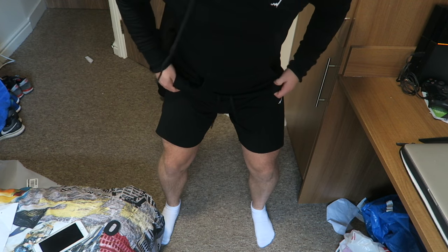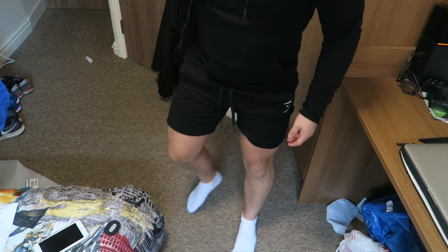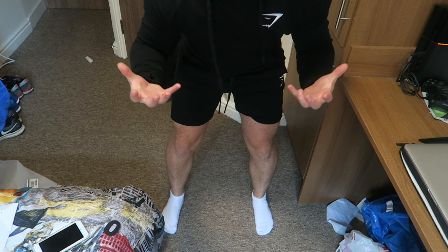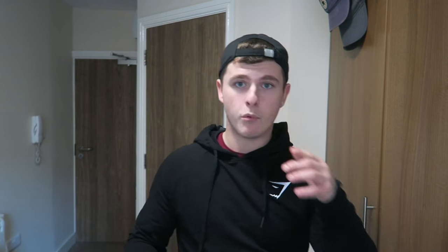Bear in mind where the shorts come up to on my legs, because that would bother some people. I know a lot of people — including myself — haven't wanted to buy Gymshark shorts because they're too long. These come maybe two to three inches above my knee in a small. Obviously larger sizes will be larger. In terms of tightness around the waist, they're not tight at all on my 32-inch waist. I went for a small for the length rather than the waistband, knowing Gymshark has a nice stretchy fit, and the toggles help tighten and loosen the waistband too.